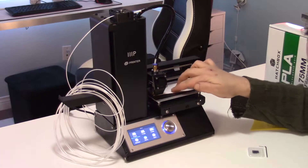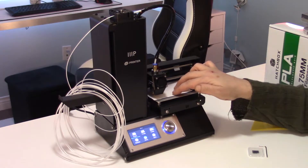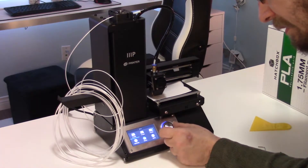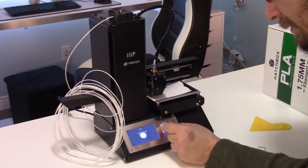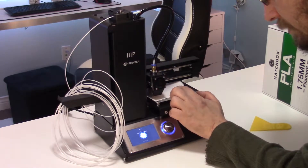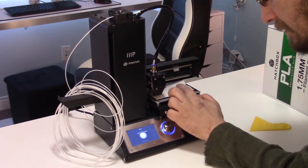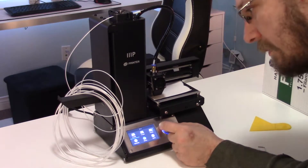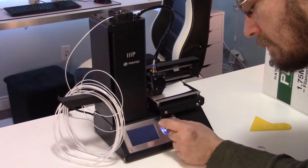Then we calibrate the base of the printer by making sure it's level. You do that by using a sheet of paper and moving the printer head to each of the four corners of the printer. There needs to be a little bit of tug on the sheet of paper, but it needs to still be able to move freely. Once we're done calibrating the four corners, we can do a test print using the object that comes on the mini SD card that comes with the printer.